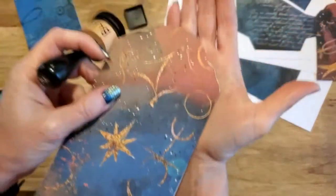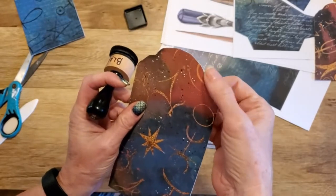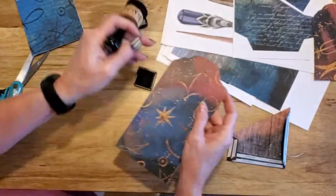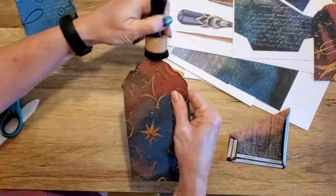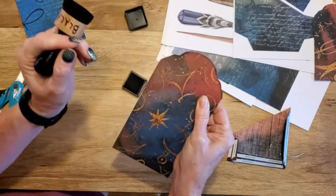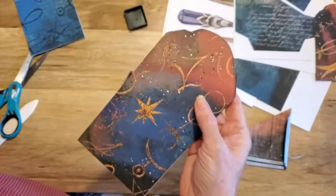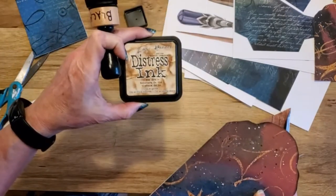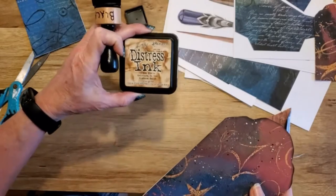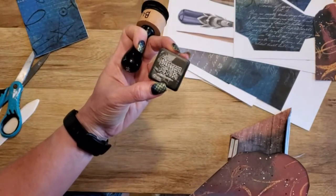Sometimes when you cut, there will be little white edges, and this is why we ink — once you ink it, it disappears. I'm a fan of black ink. I like Tim Holtz; I do use Memento but they run out of ink really fast. You can use distress ink in the tea dye color — a lot of people like that.